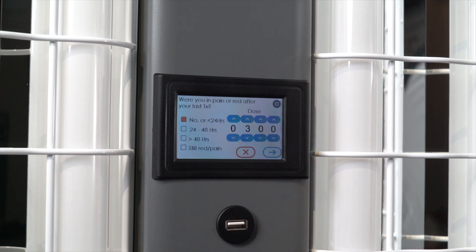You will be taken to a screen where you can adjust your treatment. Clearlink will not, however, allow you to increase your dose over the prescribed dose.